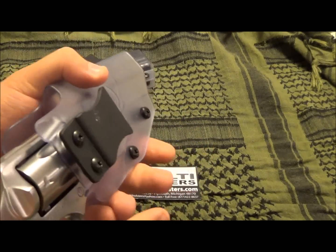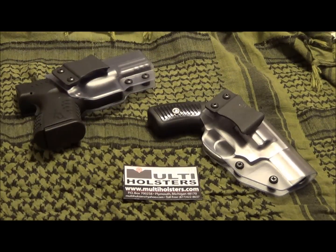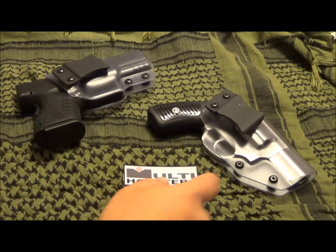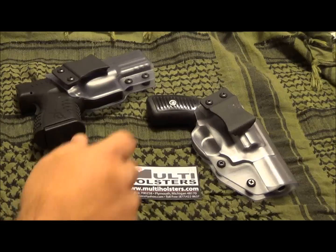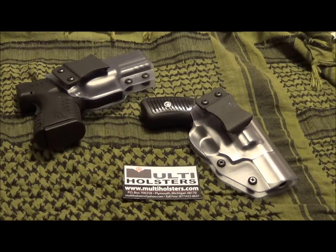This is their inside-the-waistband Kydex holster. They're made of one-piece solid Kydex, and they claim a .08 thickness of Kydex, so it's not going to make the gun any wider than it needs to be. We also have a good solid Kydex clip on these holsters.